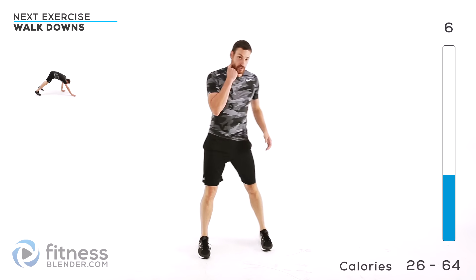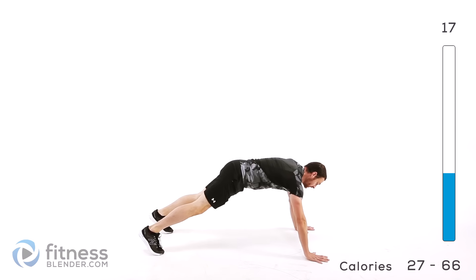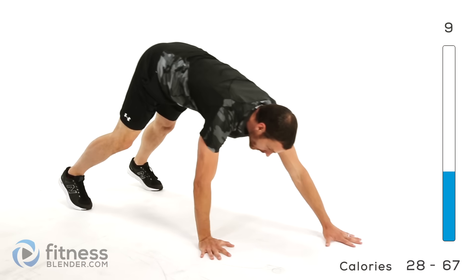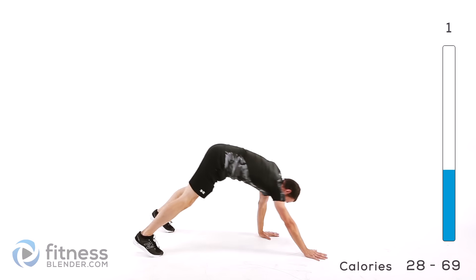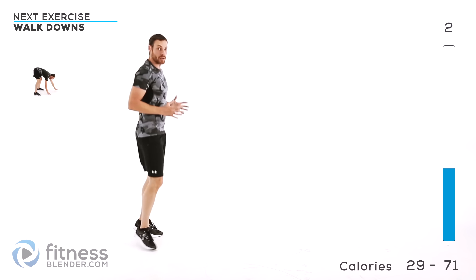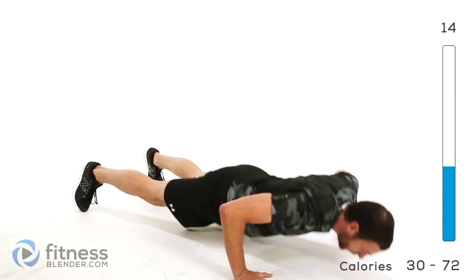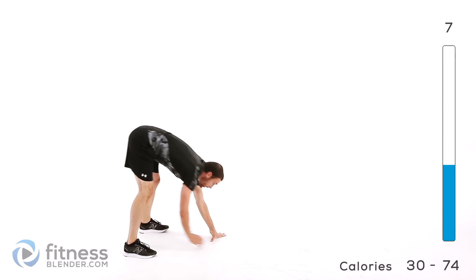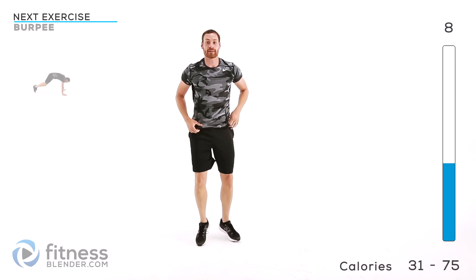Walk downs are next. You're going to step off to one side, walk out with those hands, push up at the bottom if you want — it's optional. Then walk it right back up, hands over your head, back down. You can limit it to just a plank if you want a slightly easier version. We're going to do one more round of those walk downs — now use the motion and try to do it a little faster.